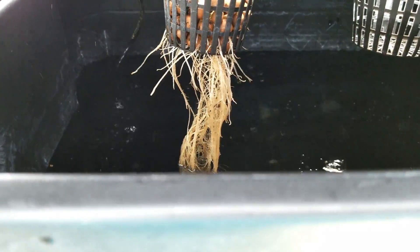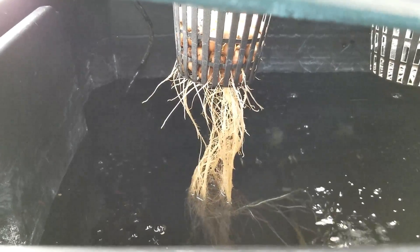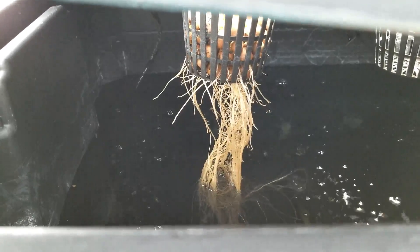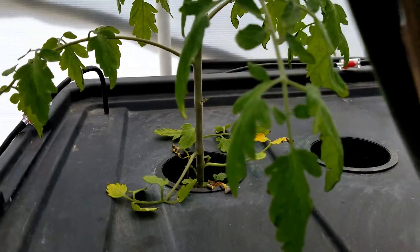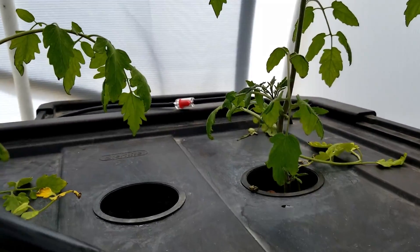Now that the aeration is where I want it, I put my plants in and fill the water a little more to get the water level up near the roots - about two to three inches down from the bottom of the net pot so the roots are well covered. Then I go ahead and add some nutrients into the bin.